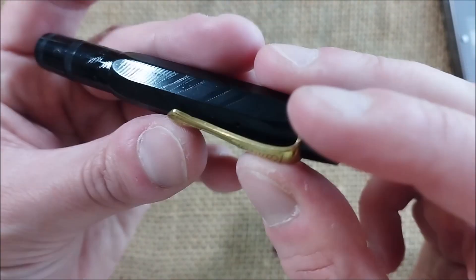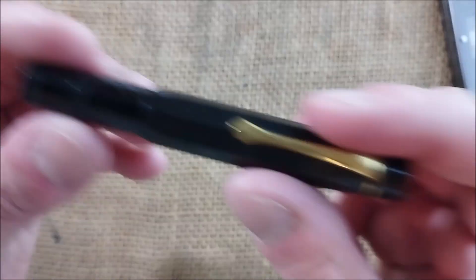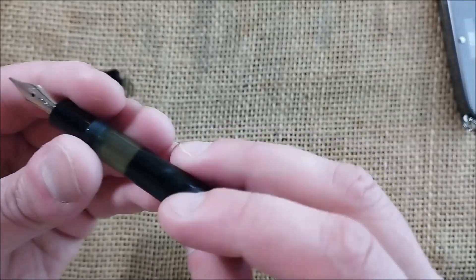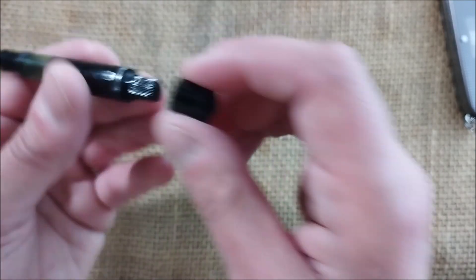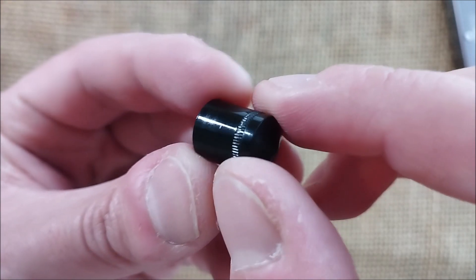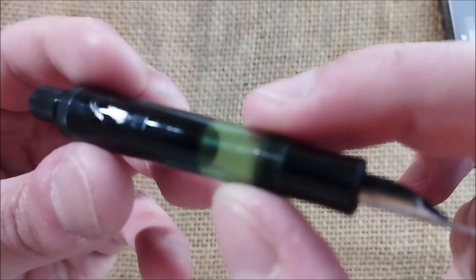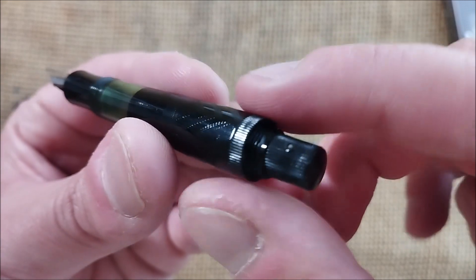You can see it says 'Kaweco Sport' on it. It has that guilloché imprint or engraving, it has the Kaweco logo on top — I hope you can see it. And it is a pen that I find very nice, very small. We already know this pen: it has an ink window, it has a blind cap, and the blind cap should say something about the model number or version of it, but I don't think it says anything, which is kind of strange — it should say something.